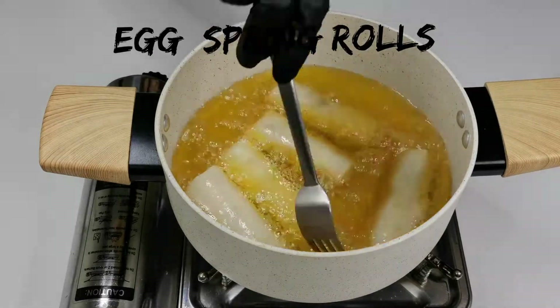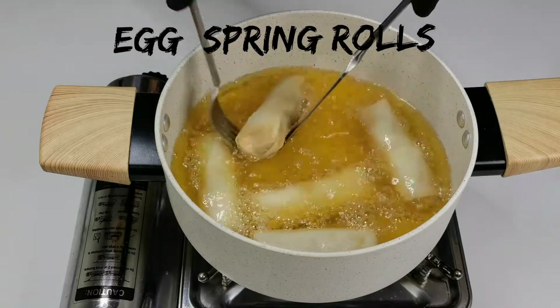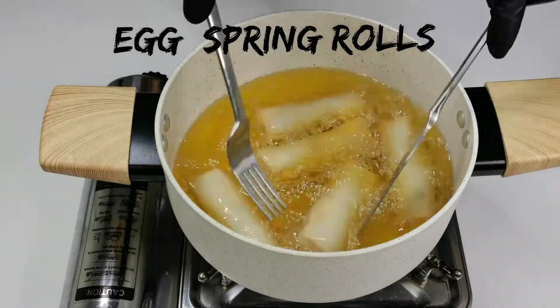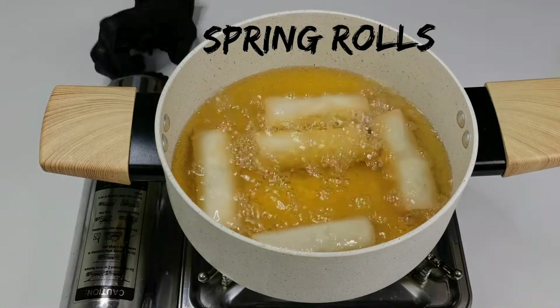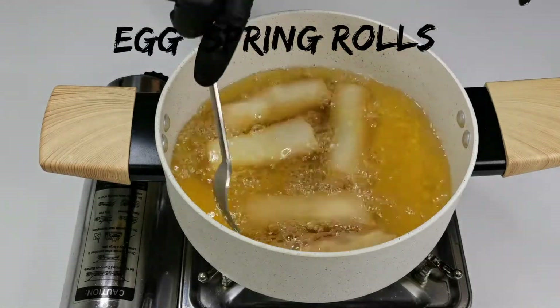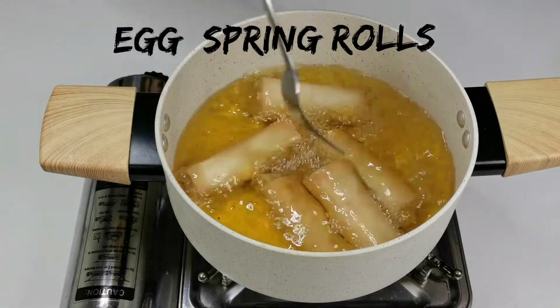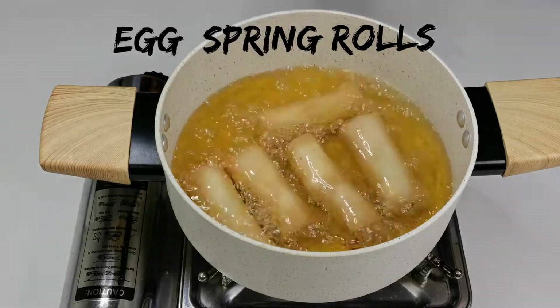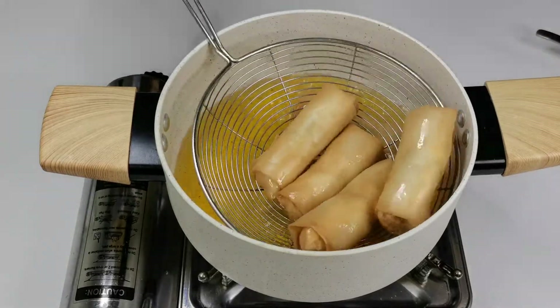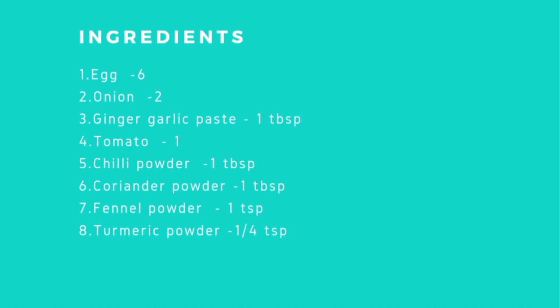Hey everyone, welcome back! In today's video we will see how to make egg spring rolls. This is an amazing starter recipe. These rolls are perfect for any get-together and packed for your kids' lunch box as well. If you like this video, please give it a thumbs up and subscribe. Now let's get started — these are the ingredients you will need to make this recipe.